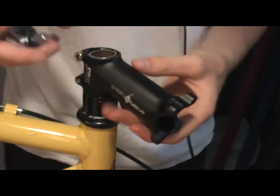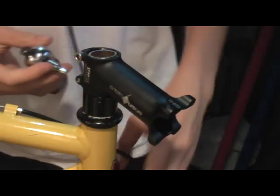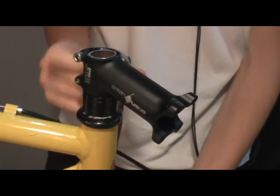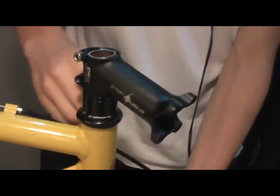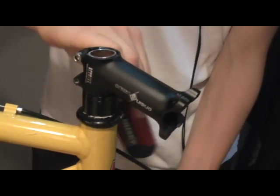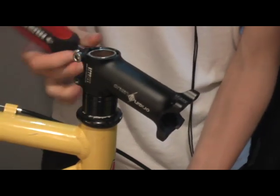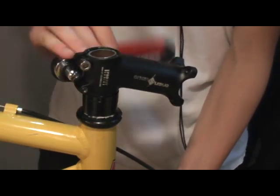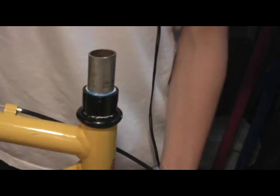Now you're left with just your stem and that comes off in a similar fashion. Be careful here because once you remove this, the whole fork can actually fall — nothing's holding it up anymore — so make sure you're holding onto the fork. There's no need to take the screws off completely; just slide the stem off and put that to the side.